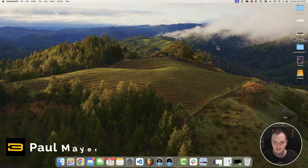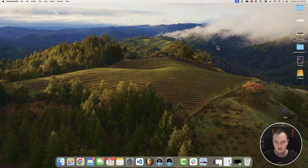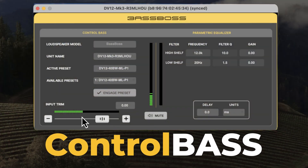Hey everyone, this is Paul from BassBoss. In this video I'm going to be giving you a quick overview of the features in ControlBass, which allows you to adjust the settings and DSP and monitor your BassBoss Mark III series speakers.